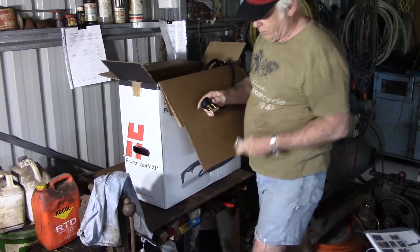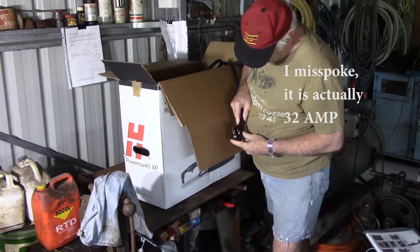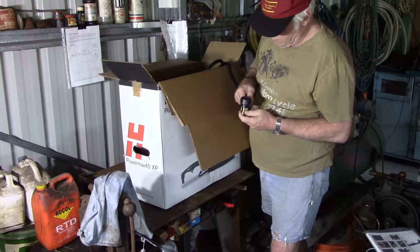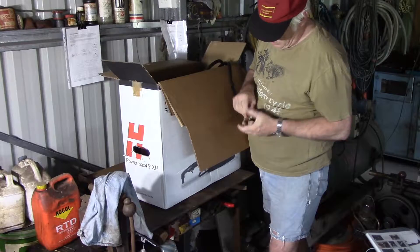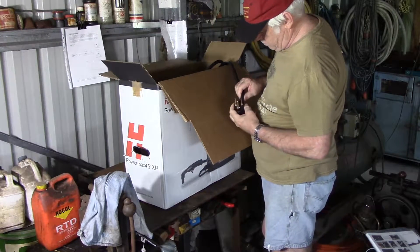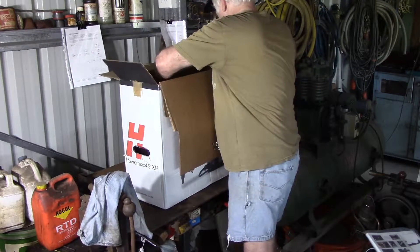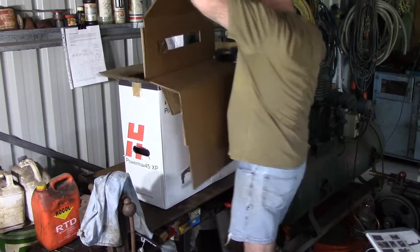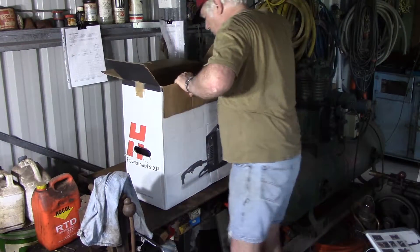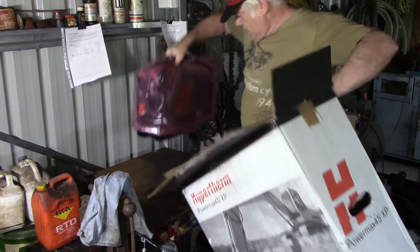I knew I'd get the American plug on it - that's the 15-amp 240-volt American plug. I'll have to cut that off and put an Australian variety on it.